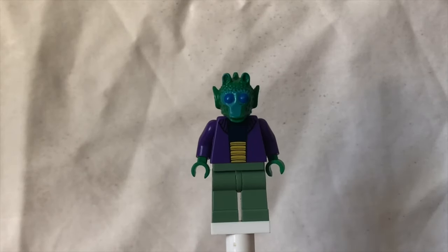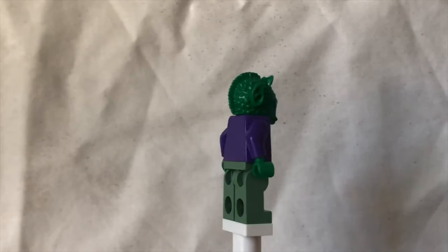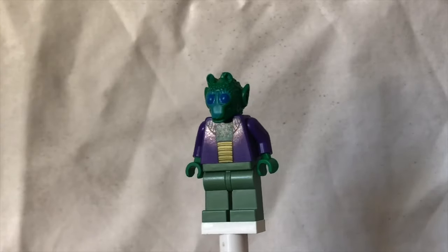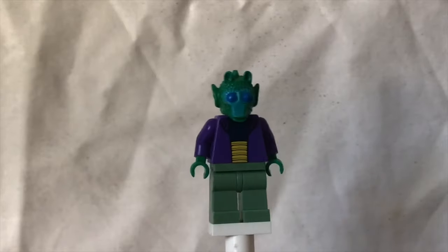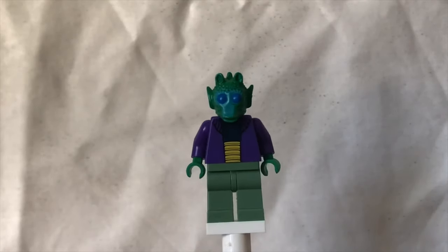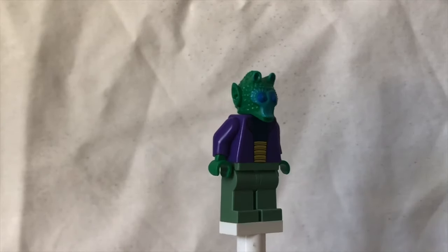Second up we have the Rodian Senator Arna Kananda. He's got no arm printing, no back printing, basic sand green legs, and a basic torso printing as well. The one cool thing about him is his head, which they probably adopted from Greedo. My one problem with him is that he's probably a little bit too green, but his eyes are pretty bold — I like the colour of that. And yeah, that sums up Arna Kananda.